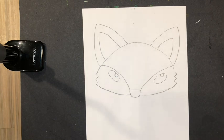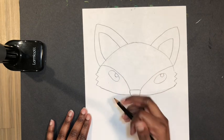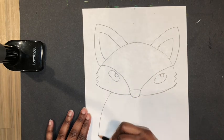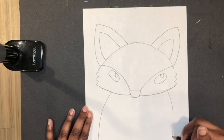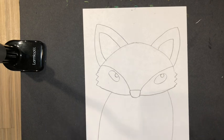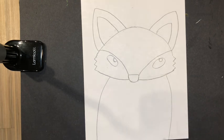The next step is to draw the body of the fox. I'm going to start kind of underneath the eye and draw a curved line down, and on this side a curved line down. That's our fox drawing.